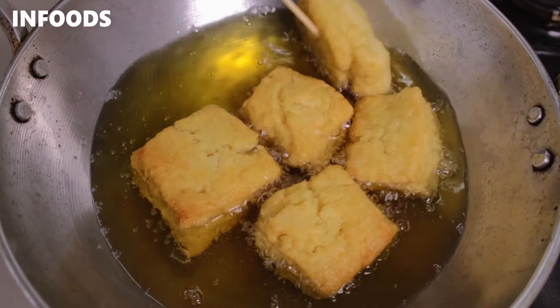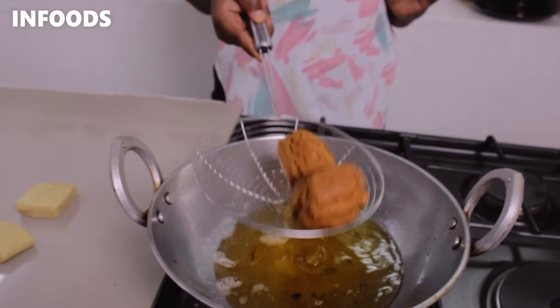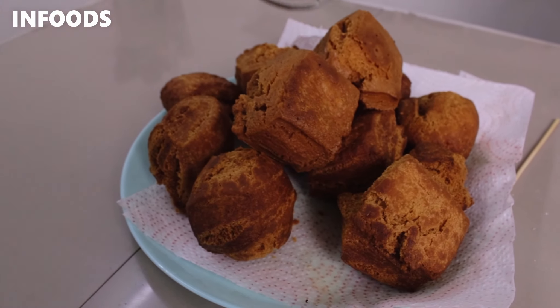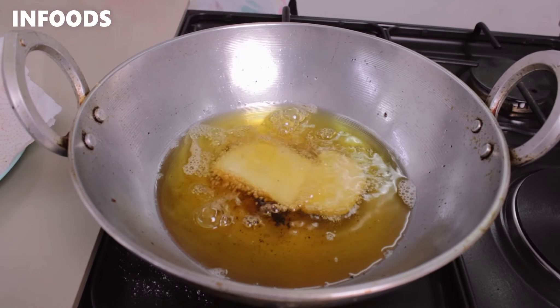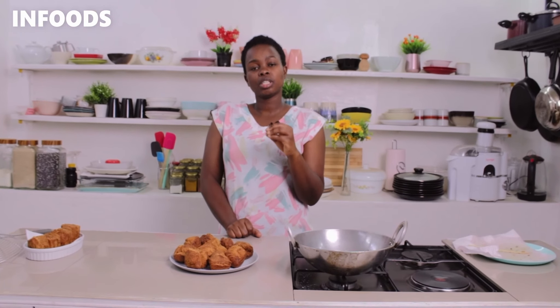After one minute I'm going to flip the half cakes and let the other side cook for around one minute. This is how my half cakes are looking — these ones are ready to come off the oil. I'm going to use my skimmer, shake off the excess oil, and transfer to a plate. Look at my half cakes, they look so good! Growing up as a kid I used to enjoy having half cakes — they were cheap back then, around five bob. Try out the recipe if you used to enjoy having your kangumuu. I love that they are not very sweet, just like the normal half cakes you buy in the supermarket or in the streets. This is very delicious and I hope you try out this amazing recipe!